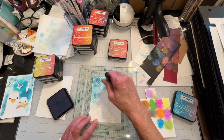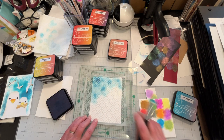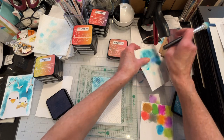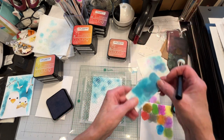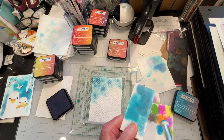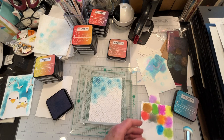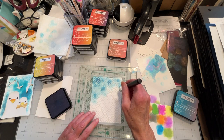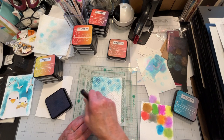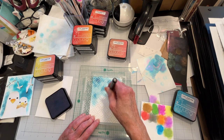One thing I have noticed about these inks is that they really don't blend. I tried different treatments on a piece of cardstock to see if they were reactive with anything — I tried using alcohol, I tried water — and they really aren't reactive. They really don't blend.